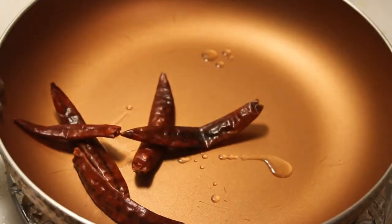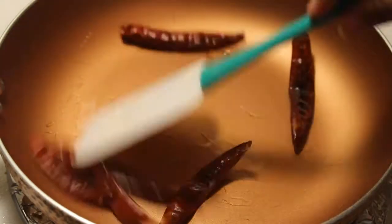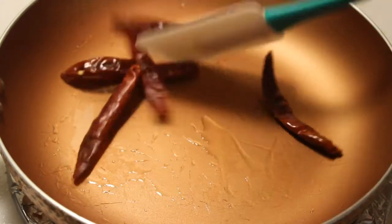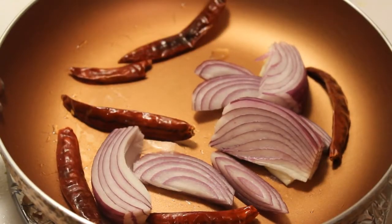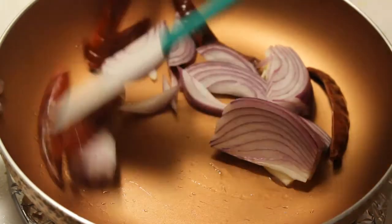Add 2 drops of oil and add red chillies. Roast the red chillies, then add 1 and a half onions cut into slices. Add the onions and roast.